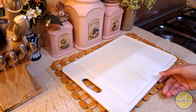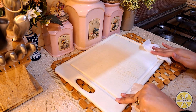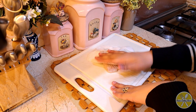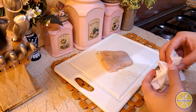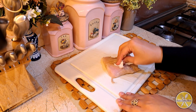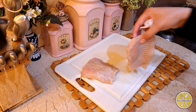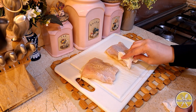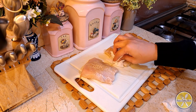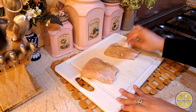After 10 minutes the fish fillets will be done soaking. I have washed it with salt to remove the fishy smell. Then we will dry the fillets thoroughly before moving on to marination.